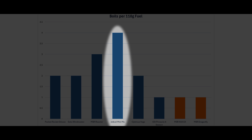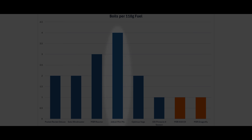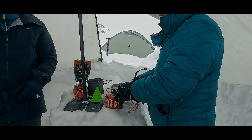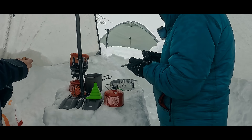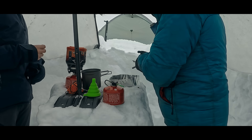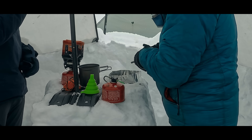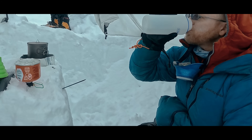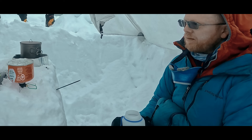Interestingly, the Jetboil Minimo sips fuel and easily outperforms the other stoves in this metric. Now let's turn to our hypothetical trip — we are assuming two people out over three days. We are also assuming that they will melt snow and bring to a boil a total of 24 liters of water: 3 liters to drink each day, so 18 liters, and half a liter two times each day for each meal, so 6 liters.